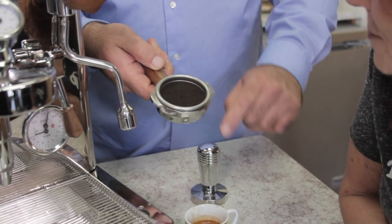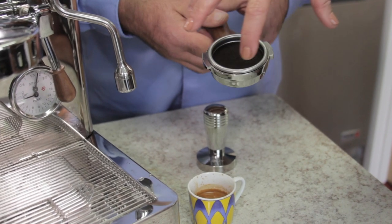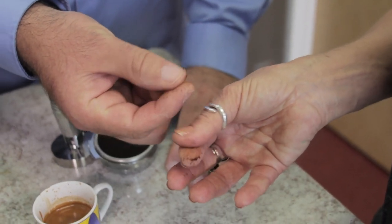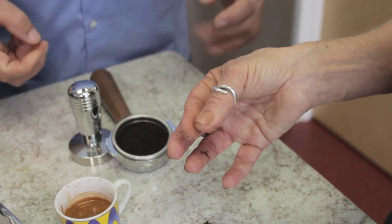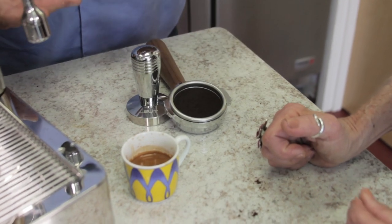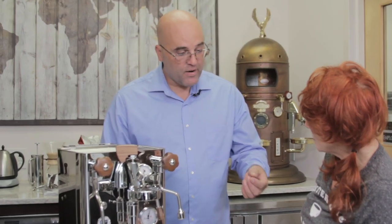Bottled water that has magnesium and calcium is good, but you do need some minerals in the water to make a good espresso shot. The crema is still lasting, which is pretty good. A common problem is knowing how fine to grind — let me show you. Take a little of the ground coffee on your finger and rub it. You feel that powdery grittiness? That's where you want to be. You also need a good quality grinder — like a Mazzer Mini — for consistency of grind.